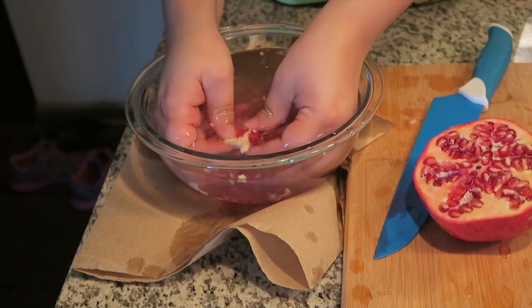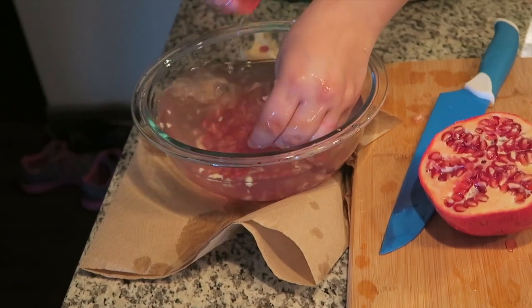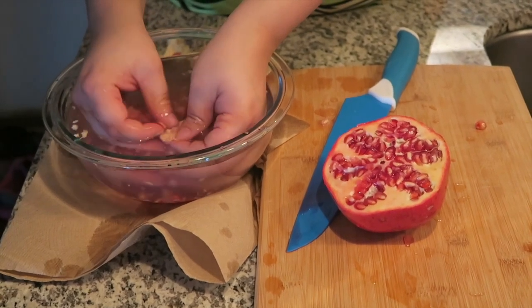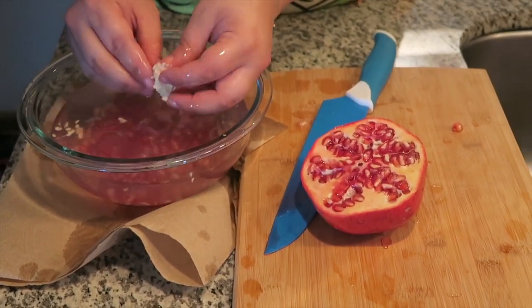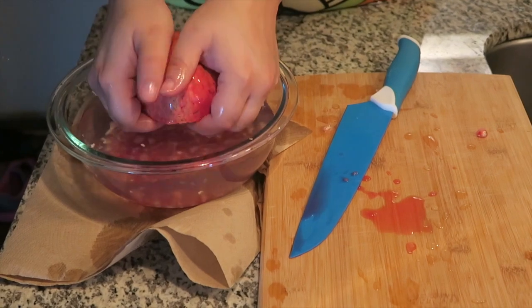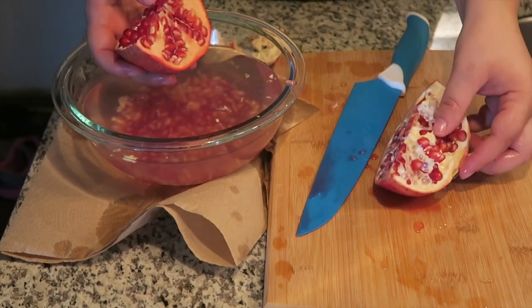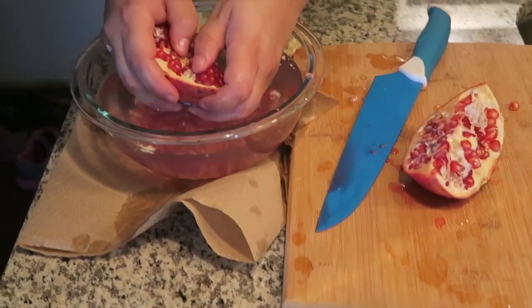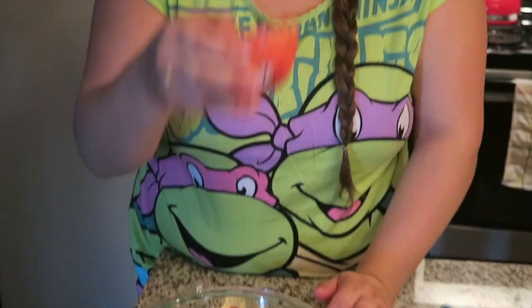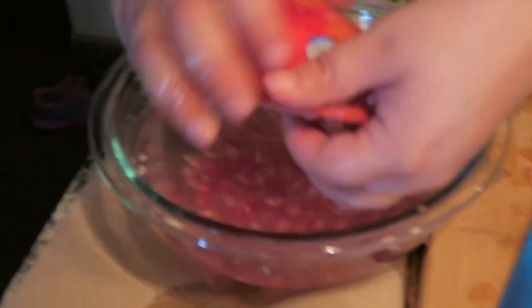You have to be gentle or they pop. It's so pretty. It doesn't smell very good though — it kind of smells like some flour, some weird flour. But it's good.